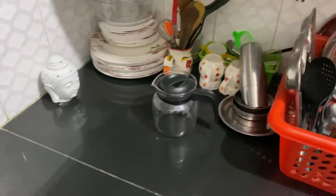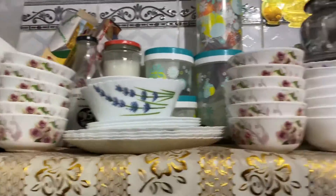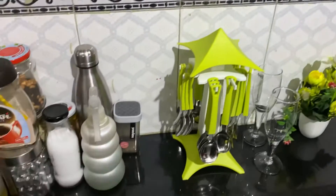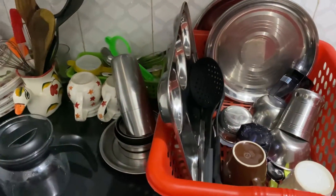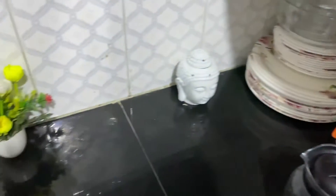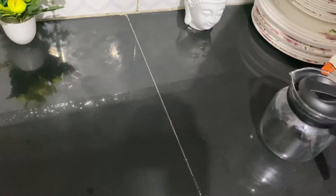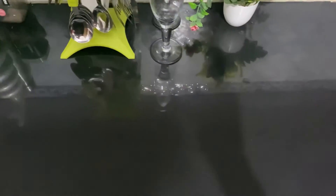Now you can see my kitchen is fully clean. Everything is placed in order and everything is clean and shiny. You must clean your kitchen before going to bed, because no utensil should be left unattended or uncleaned before sleeping. This is a normal ritual we must perform at home to have prosperity and harmony in our lives.